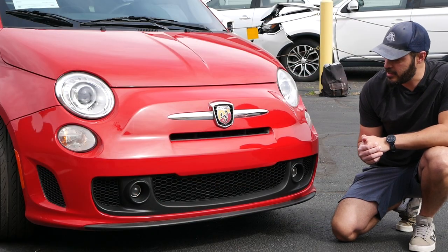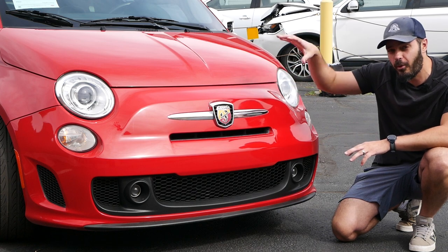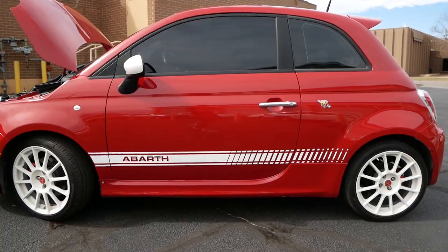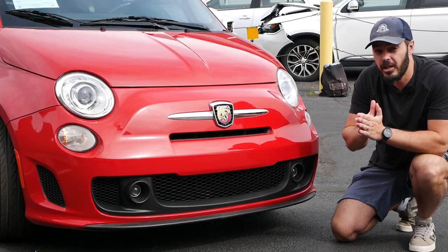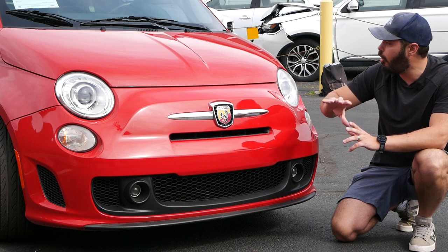A couple of details that I love about this car — this is a spec that I would choose: the red with the white graphics, specifically the rally wheels. I just love the design of those. I like multi-spoke wheels, specifically when they're rally-inspired like we have here. But there is not a single Fiat logo on this car — all you have are these Abarth logos all over.